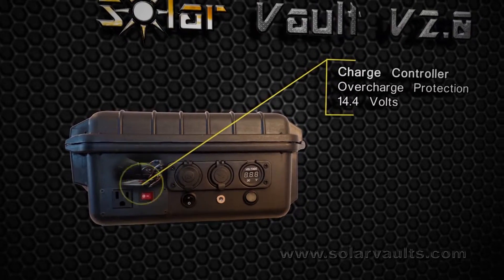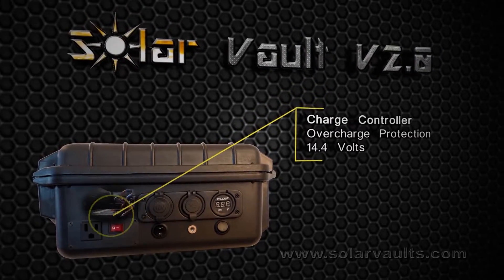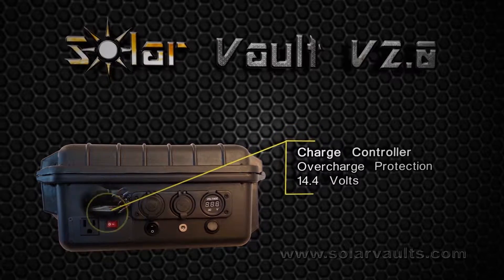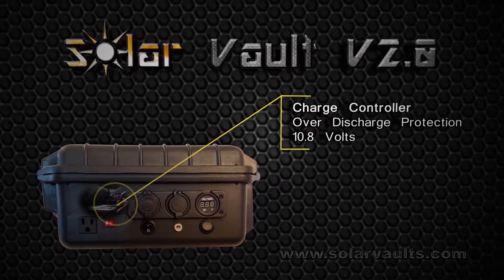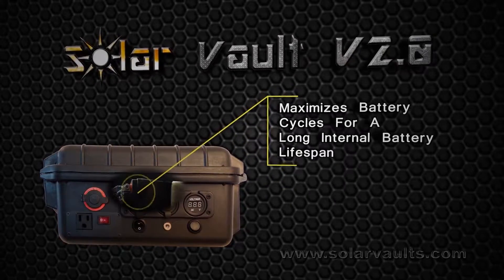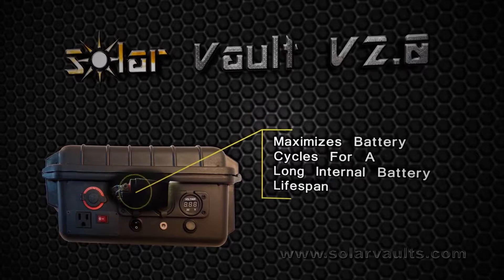Its internal charge controller will shut off power from the solar panel when the battery is fully charged, so as not to damage or overcharge the internal battery. The battery is also protected from over-discharge, so your Solar Vault will function for a very long time without needing to replace the internal battery.